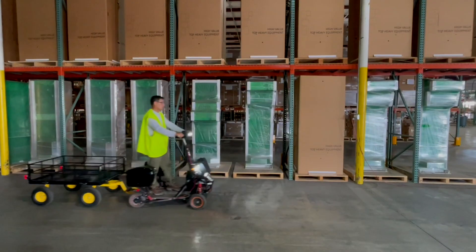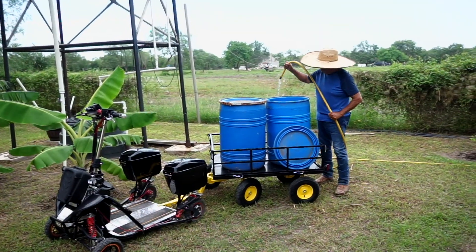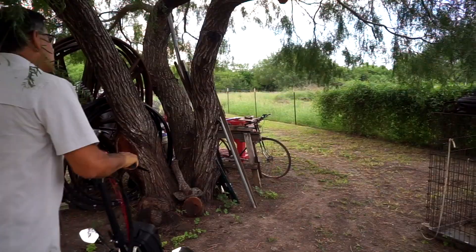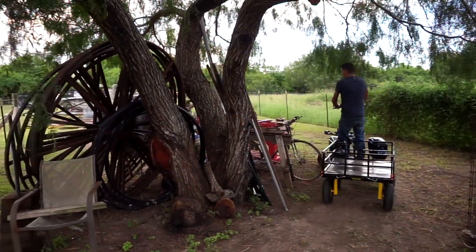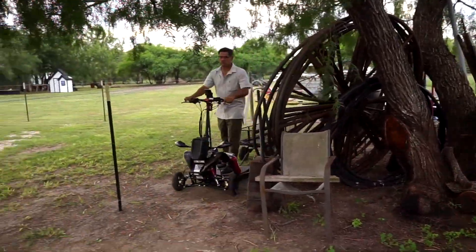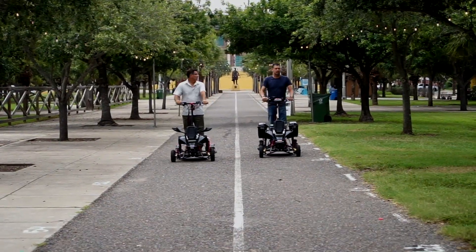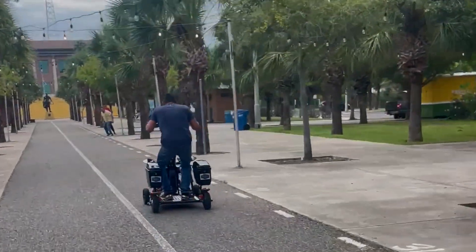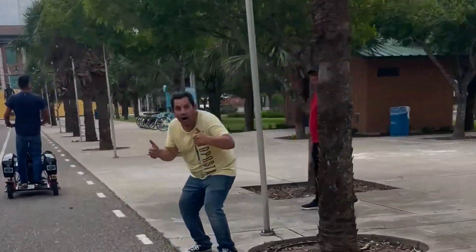By following these simple steps and safety tips, you'll be able to operate the Chariot efficiently and safely in any work environment. Finally, it's important to note that the top speed has been set at 8 mph to comply with industry regulations. However, depending on your requirements, this speed can be adjusted up to 22 mph to suit your needs. Safety always comes first.